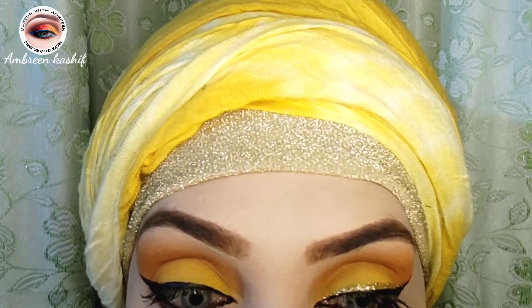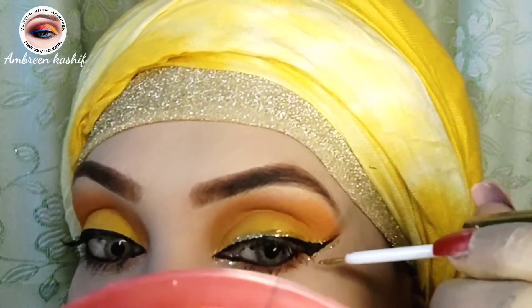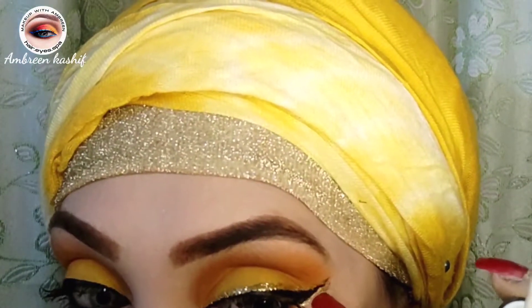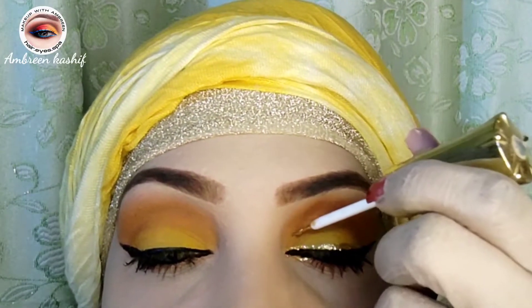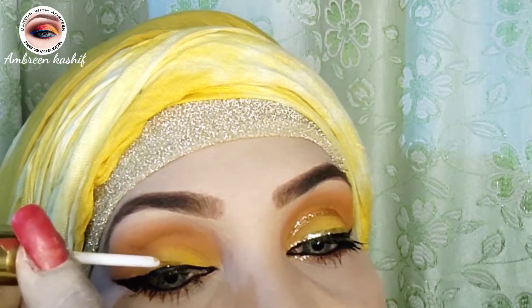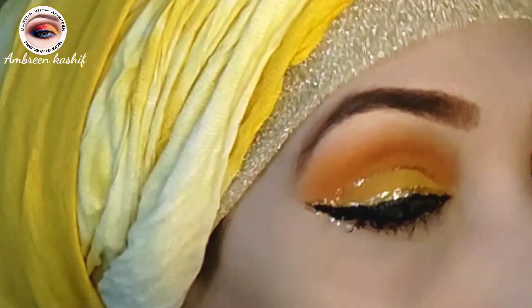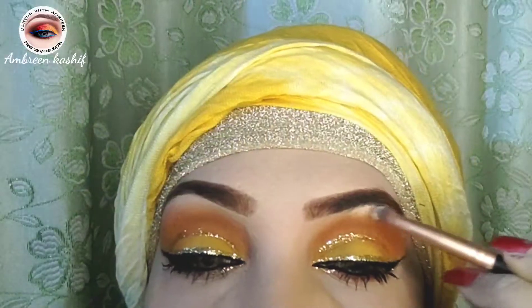We have made a wing. We put a layer on it — if there is any mistake you can clean it up. Look at this, our glitter has been applied — how beautiful it is!